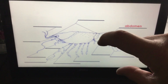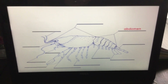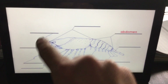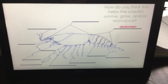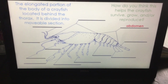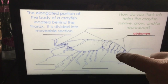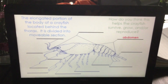The abdomen — it's that tail section. If you ever went to a crawdad boil, that's the part you would eat most of the time; it has the most meat in it. It's the second part — so we've got the cephalothorax and then the abdomen; they have two body parts. It's the elongated portion of the body located behind the thorax, divided into movable sections so the crayfish can curl it up and bring it under to help it swim.